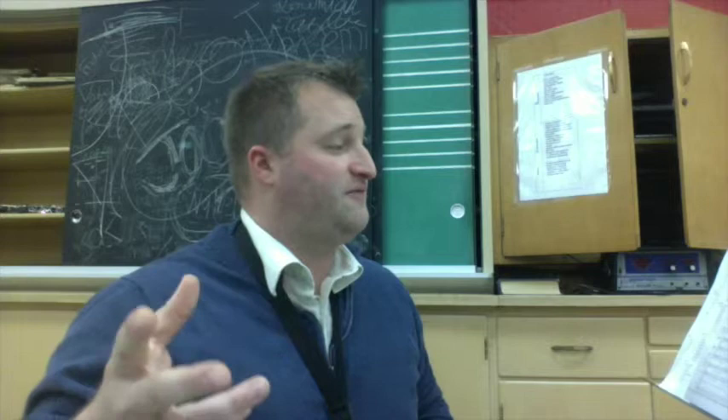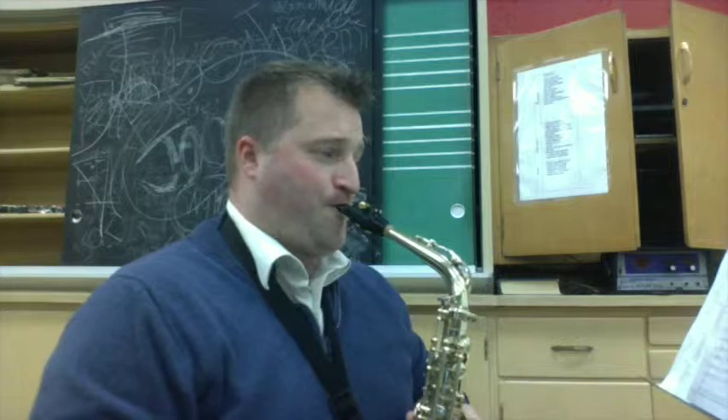Then we're going to jump ahead to measures 17 to 25. On your sheet it says to count the rest out loud — I'm going to do that for you as well. Starting right at measure 17 with the rest: one, two, three — two, two, three — three, two, three.